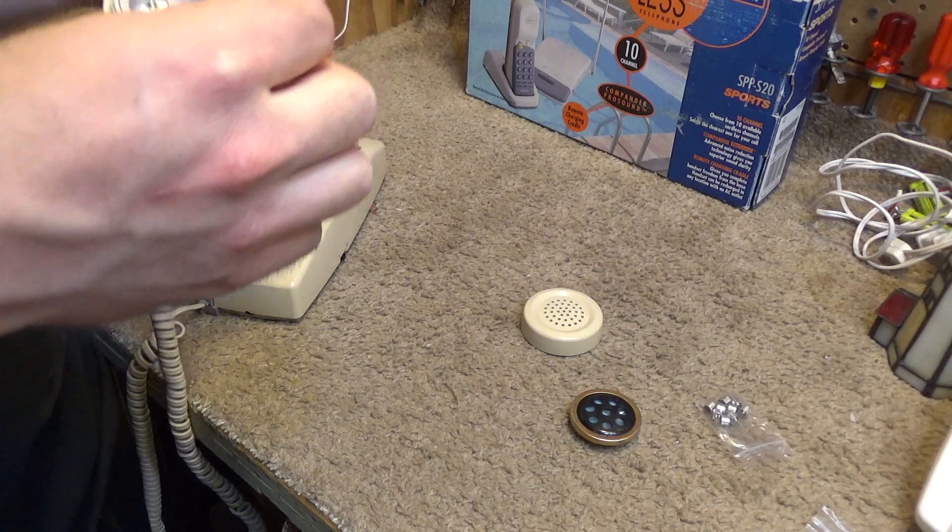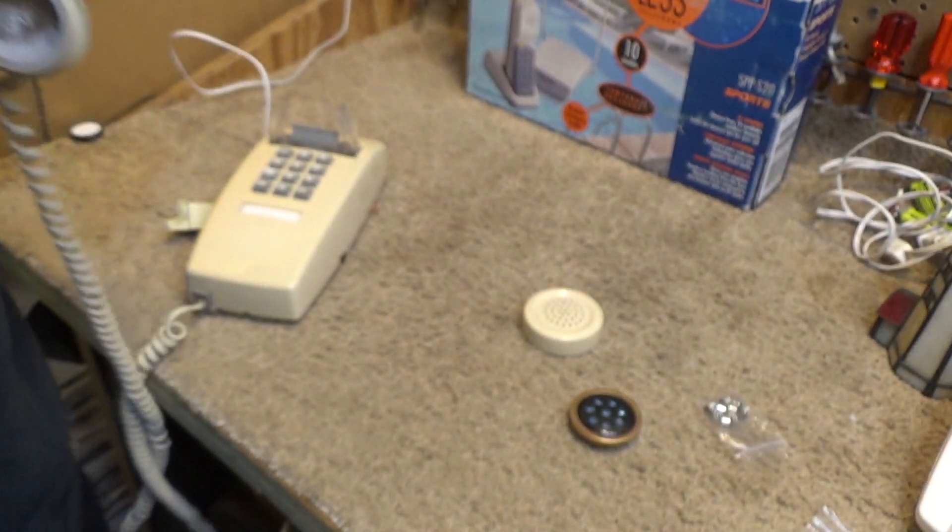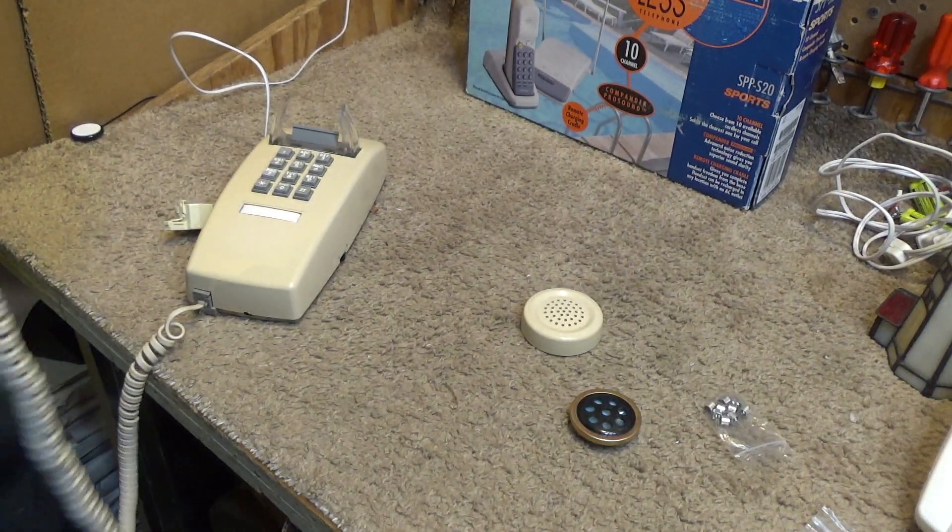So it does transmit, but it's very, very quiet. Let's record a message on here, because doing it live is very hard to tell.